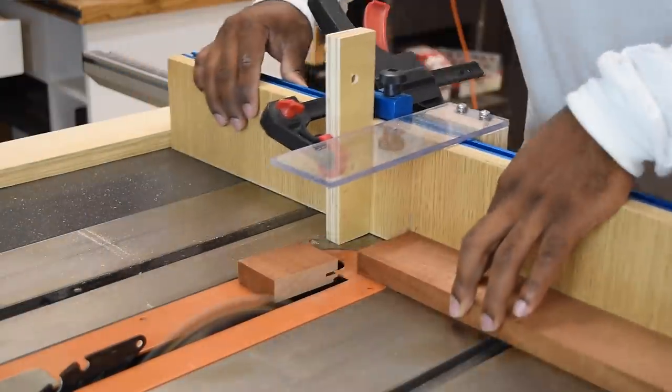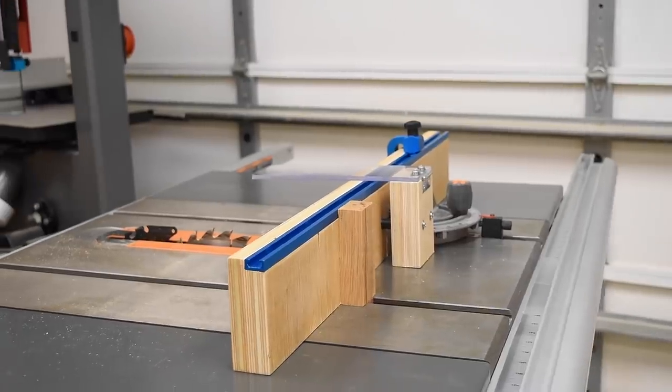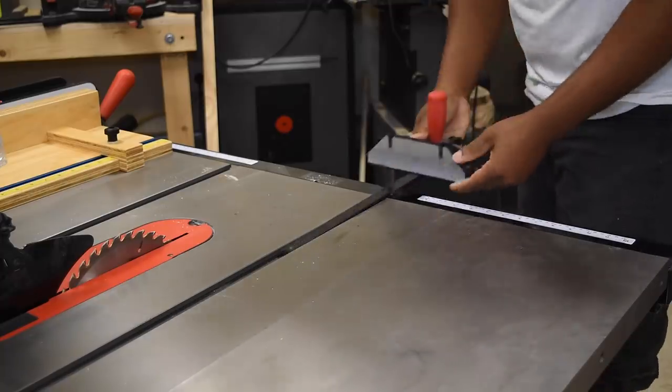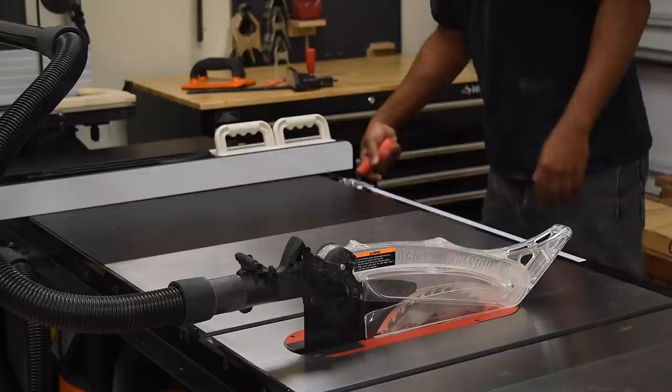Some of you guys may remember I had a rigid table saw, which I still have but it's at a friend's house. I made a setup for that one using a miter gauge, so I let that go with the table saw. For this project we're going to do something very similar but also a little different. Like always, you can find a complete list of materials used down in the video description.